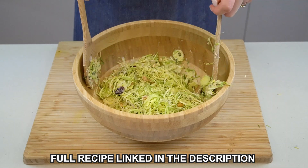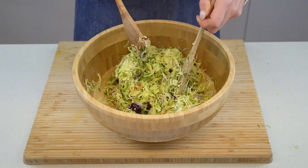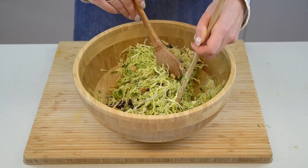Then all you need to do is toss everything together until well combined and completely coated in the dressing. If you liked this recipe, make sure to hit the subscribe button so you don't miss my next videos. Enjoy!